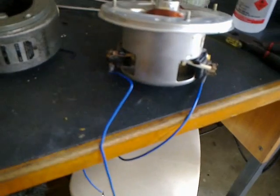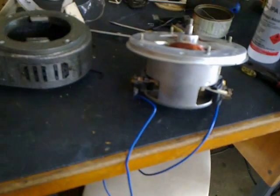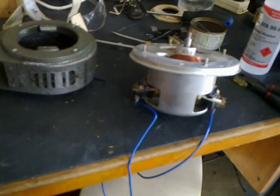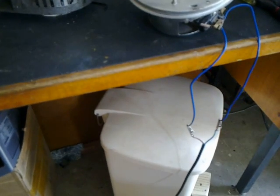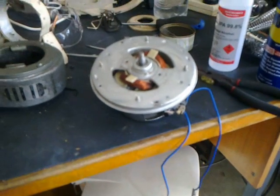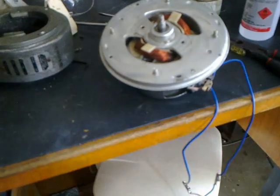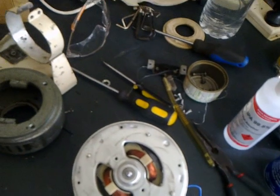I'm barely putting 10 volts in and this thing is really flying. At 40 volts AC, boy does it spin. This motor is pretty well rated at 1200 watts and runs off standard mains 240 volts.